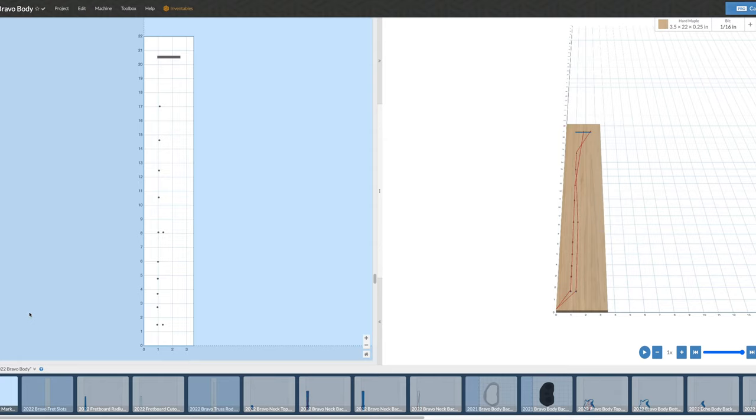I'll start out by making the fretboard, taking it all the way to completion from a blank to a fretboard ready to accept frets. I'll start with the fret marker dots and drill those in. This will take about two minutes — you can see the play and pause buttons in the lower right corner — to drill these holes and cut the slot for the nut.